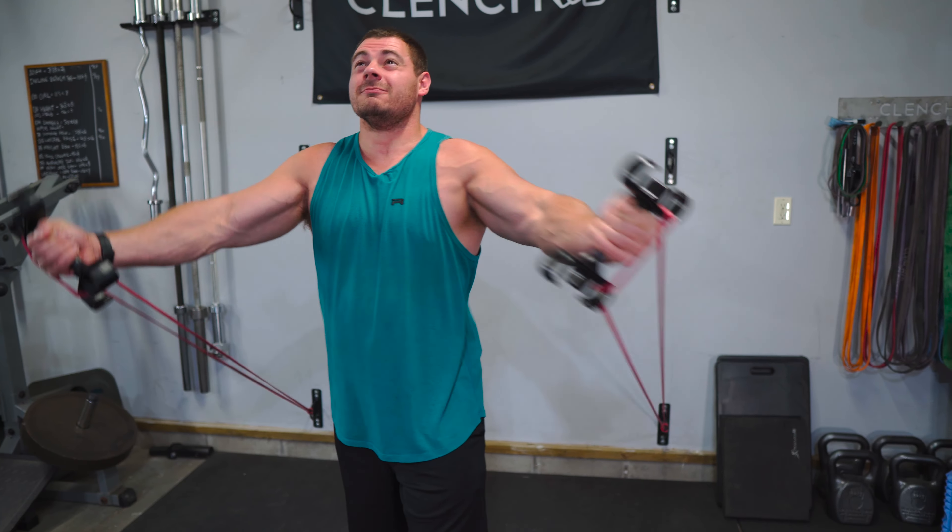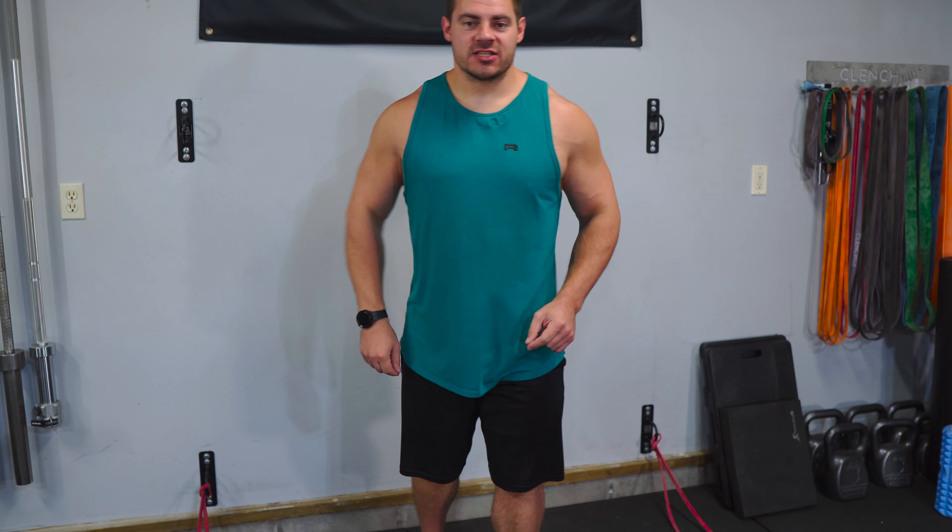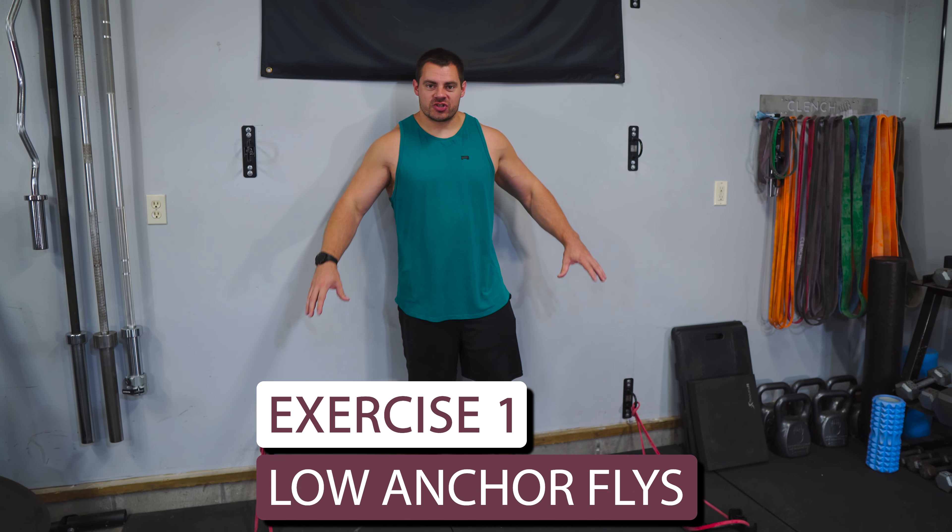Today we're doing a four exercise chest workout with bands at home. First exercise, we're doing a low anchor resistance band fly.